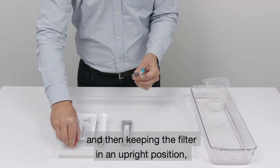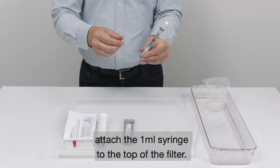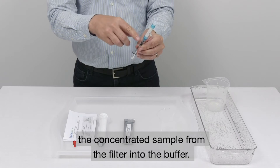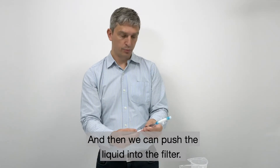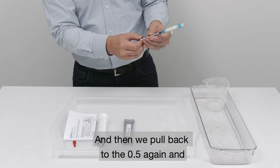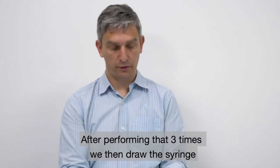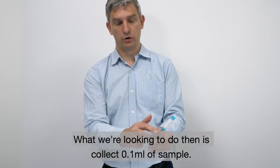We remove the red cap and then, keeping the filter in an upright position, attach the 1ml syringe to the top of the filter. At this point we then invert the filter and keep it vertical again with the syringe on the bottom and the filter on the top. Now we're going to extract the concentrated sample from the filter into the buffer. The first step is to pull the syringe back to the 0.5ml mark on the 1ml syringe, which is halfway down. Then we can push the liquid into the filter. You might see a few drops coming out of this port on the filter — that's perfectly normal. Then we pull back to the 0.5ml again and push in, and repeat this three times. What we're doing is concentrating the bacteria and getting them off the filter. After performing that three times, we then draw the syringe back to the 0.5ml mark. What we're looking to do then is collect 0.1ml of sample.